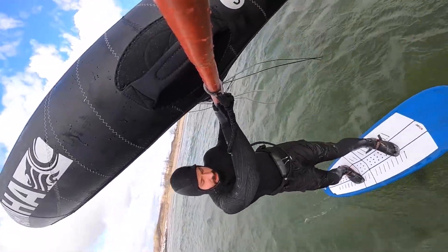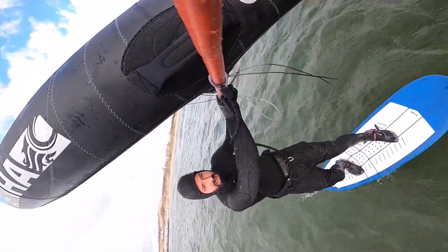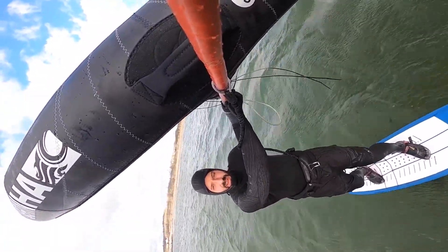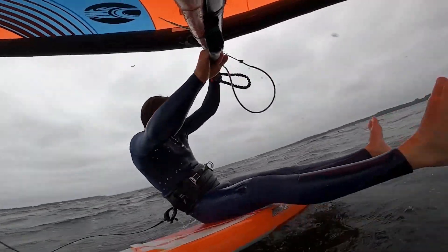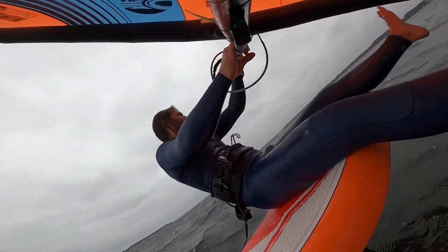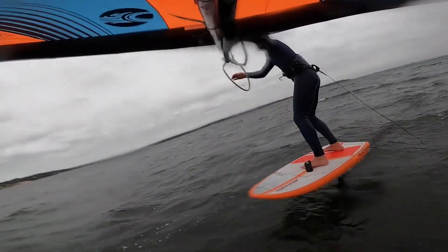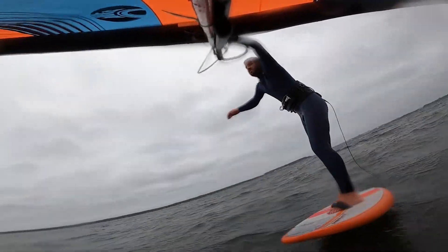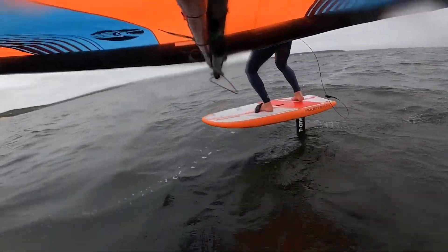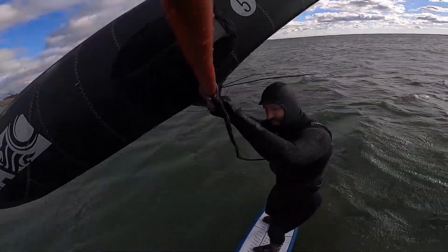I would also put this wing in the hands of new riders, as long as they have decent wind. One thing the Mantis hasn't done really well in my opinion is light wind grunt. If you have adequate wind, especially if you know what you're doing, it's going to work well. But a wing like the X2 really excels in that low-end, grunty kind of power in super light winds. For new riders in super light winds, the bigger models in the Cross-wing X2 are probably what you're looking for, and then maybe a Mantis as your step-up wing for the good days when you're properly powered.